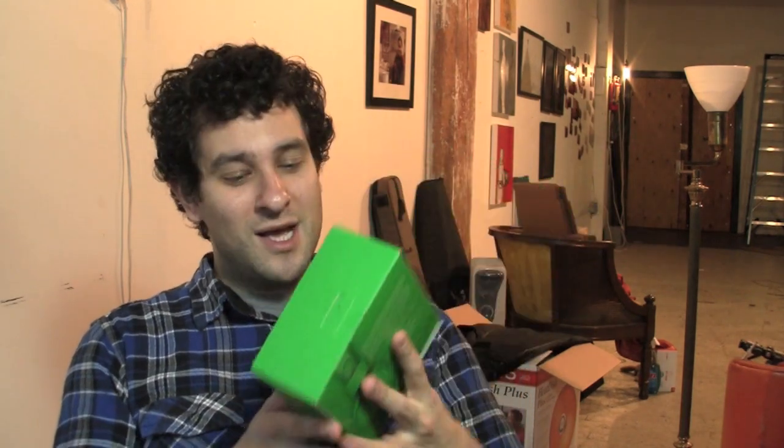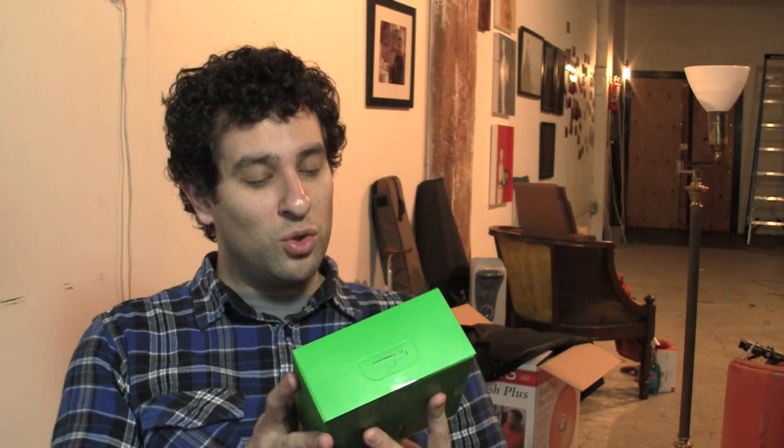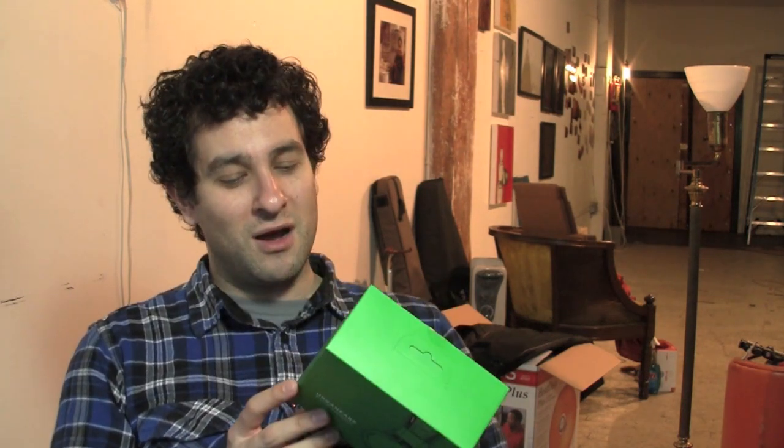So I thought what I'd do here is a quick unboxing so you can see what's inside the box. Then I'm going to put these things through the test for about a week or so and report back on the things I like and things I don't like, so you can decide if you would like to spend your hard-earned money on a pair for yourself.